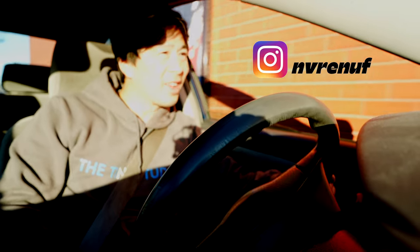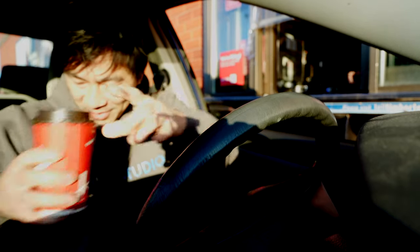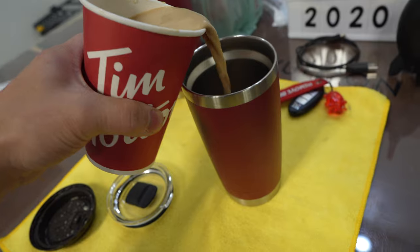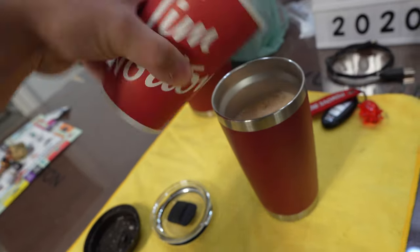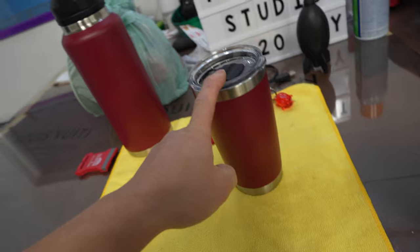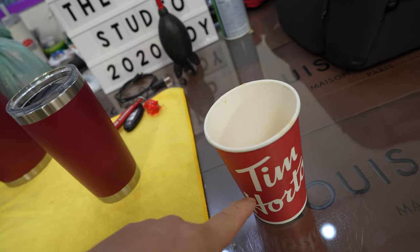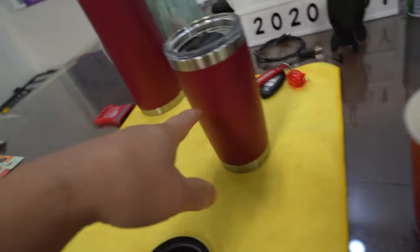Before we start the vlog, we're gonna get our daily grind. Pouring your daily grind into a nice fancy Yeti tumbler makes it last so much longer. I can go a full day in the Yeti and have it nice and warm still, whereas a regular cup lasts maybe 20 to 45 minutes tops. Definitely get one of these.